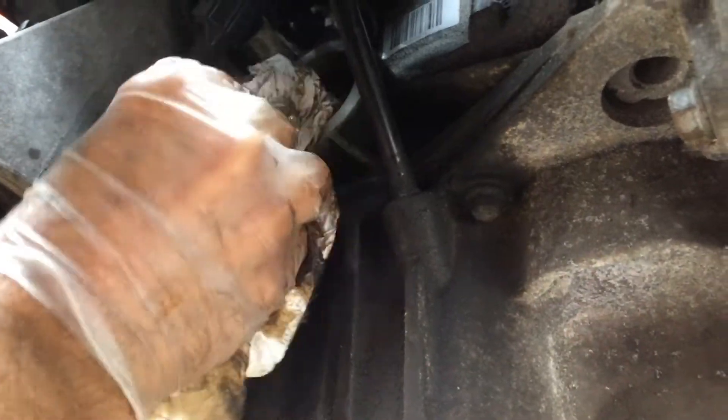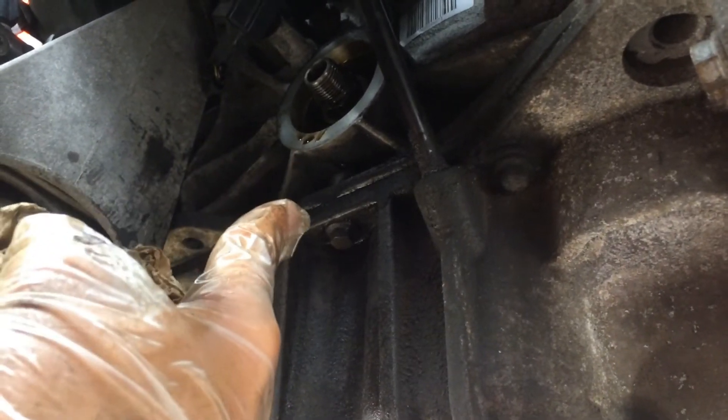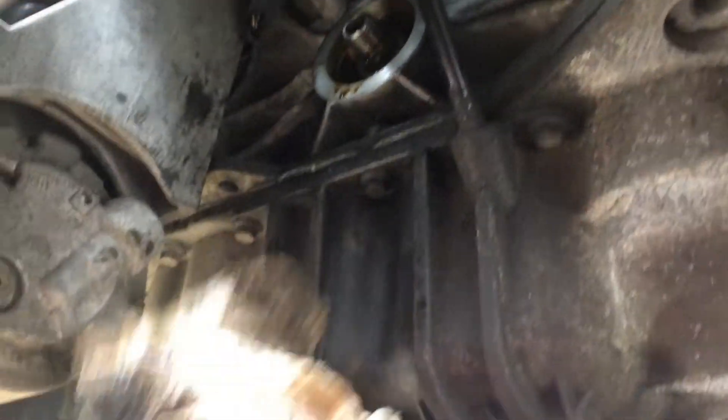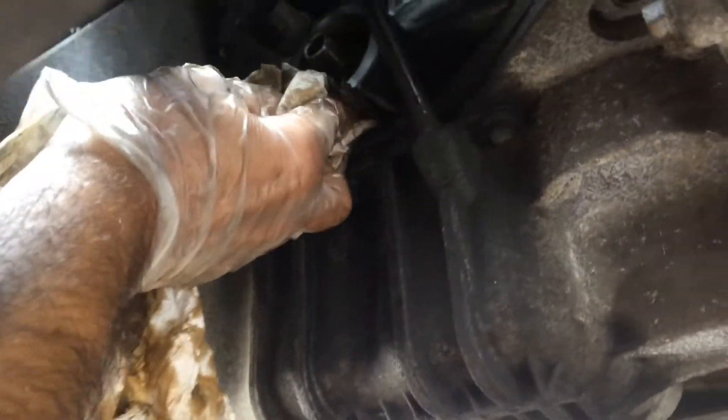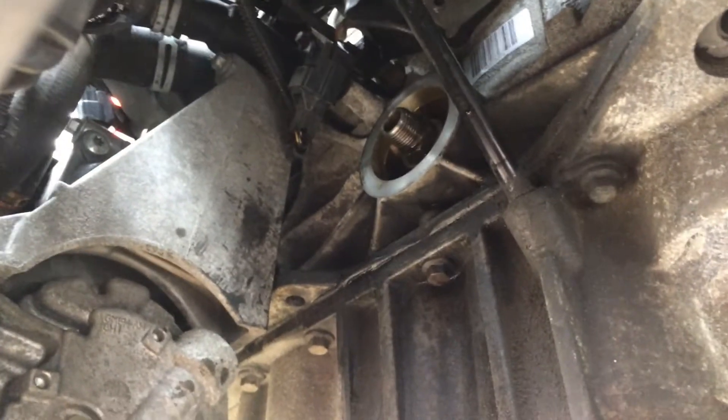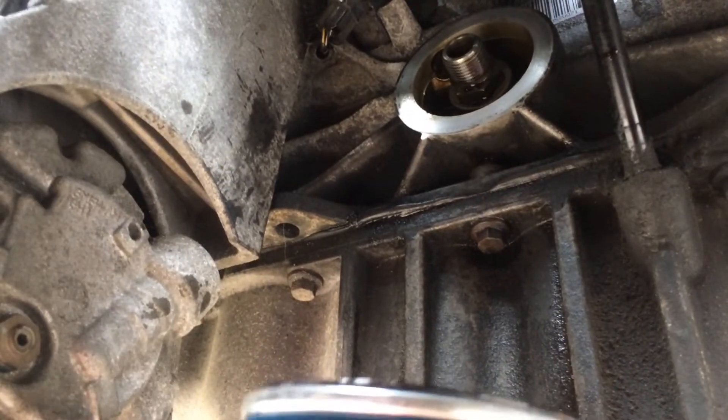Now that the oil filter has been removed, don't forget to give this area here a good clean using some kitchen roll or paper, because this area becomes seriously dirty. Once you remove the oil filter, there's always oil that drops down the sump, and you don't want the engine to warm up with that permanent whiff of oil. This is just a superficial clean for now — I intend to do a proper engine degrease later and make it nice and clean. Now I'm ready to put the new oil filter back in. As customary, always dab a bit of oil around the seal.